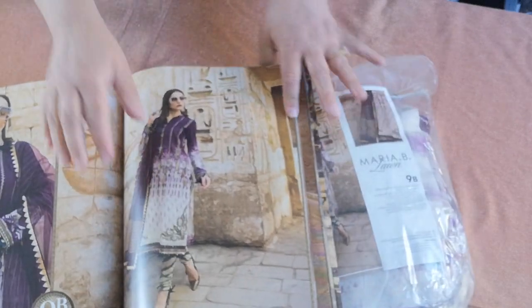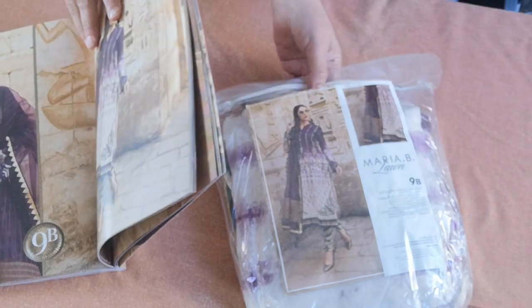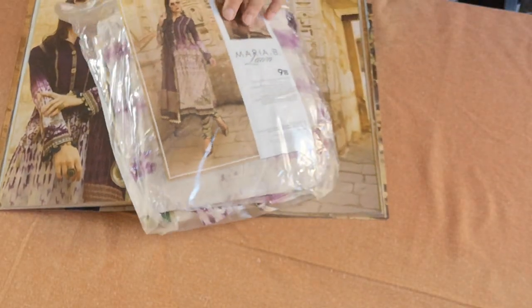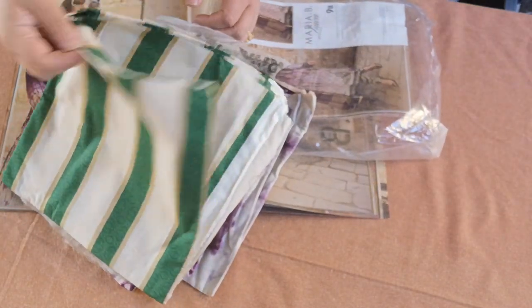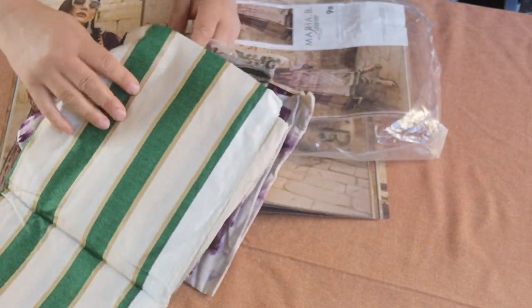Assalamu alaikum. So a new next design is 9B. Its color combination is an aubergine purple and a combination of green. This is its cream and green striped trouser.